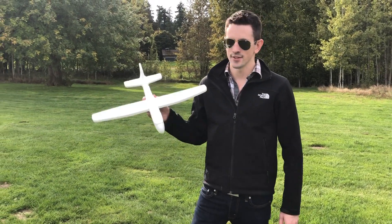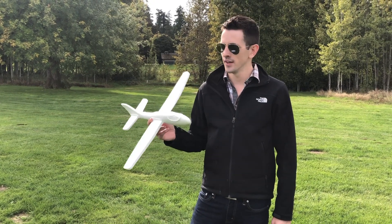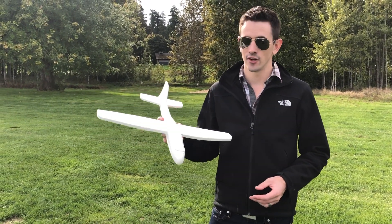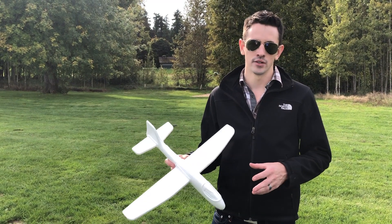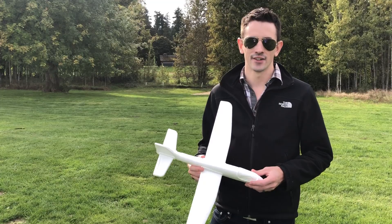Hey guys, how's it going? Tim out here just throwing this around, checking the CG. I'm gonna turn this into an RC airplane. I'm gonna try to make this for less than $30 — with the airplane, motors, battery, charger, control, everything less than 30 bucks. So here's how to do it.